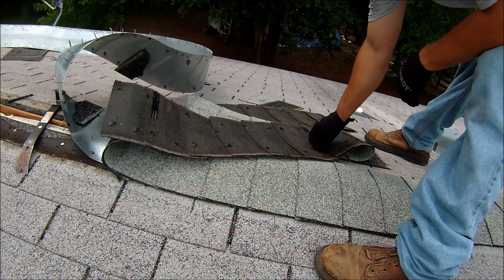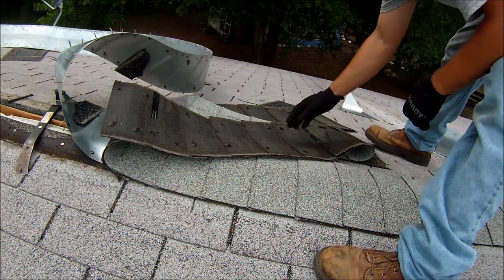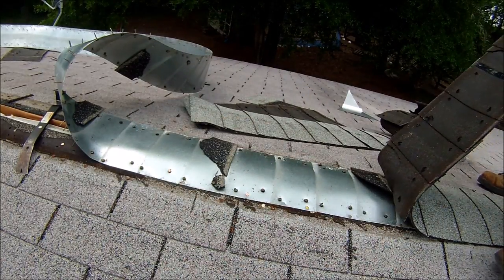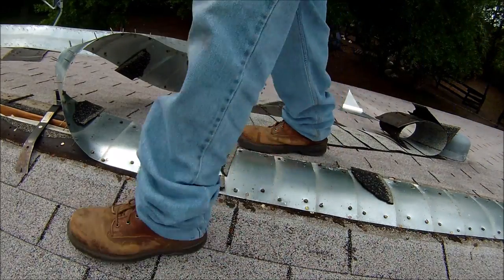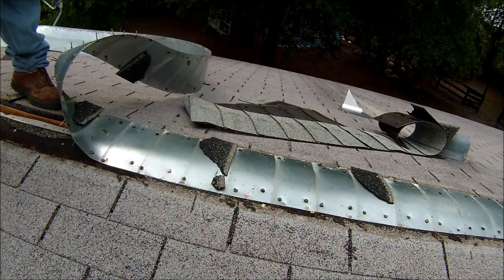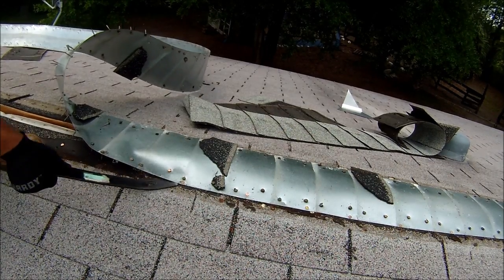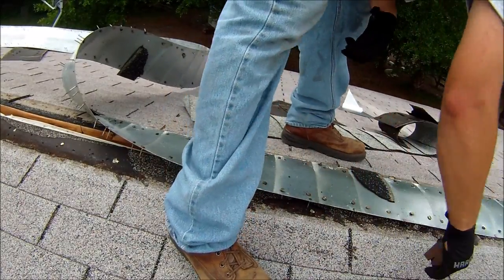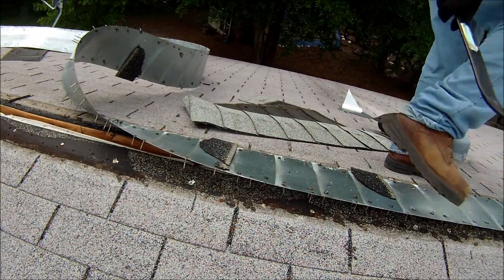I thought it was a vented roof cap, but I was wrong. It is not a vented roof cap, which is stupid — especially in Florida. So I started digging off the existing roof cap. I thought these were vented shingles with a little vent underneath, but I was wrong. They're just shingles with a metal plate. You can see they just pull up nice and easy. I just need to pop this bad boy off.